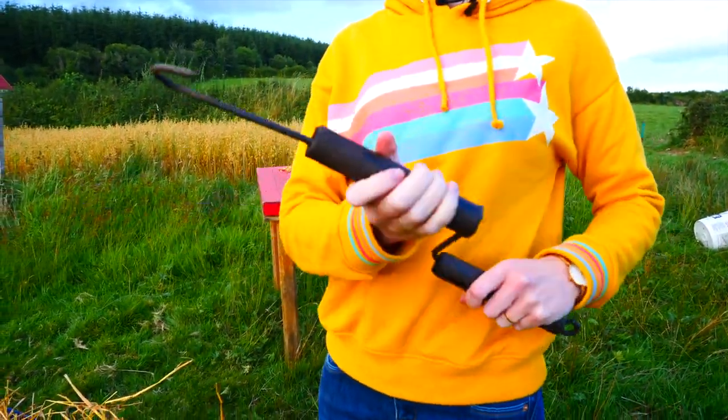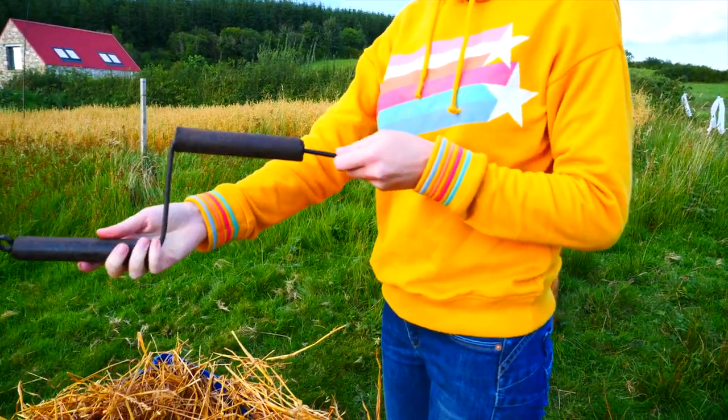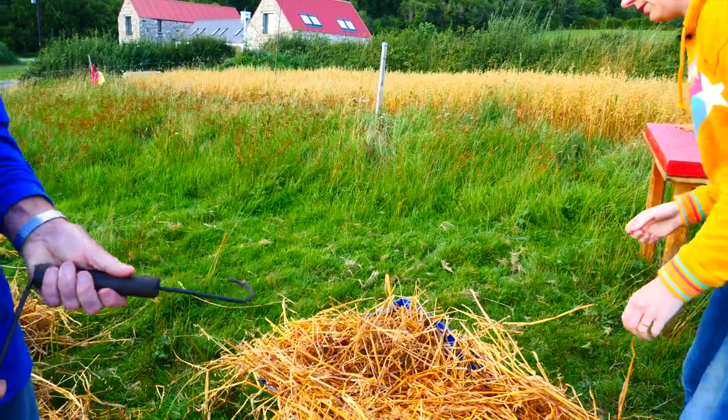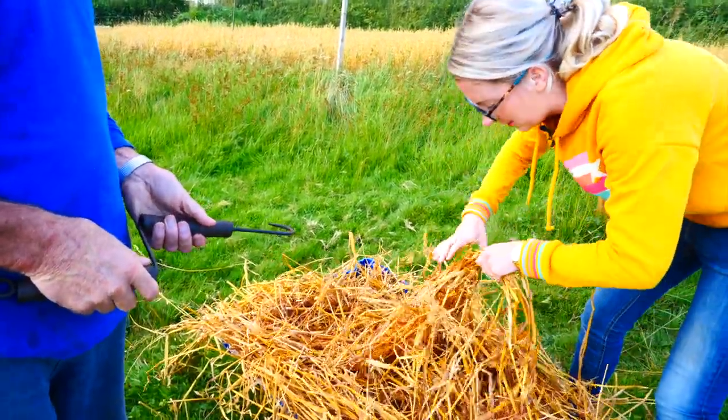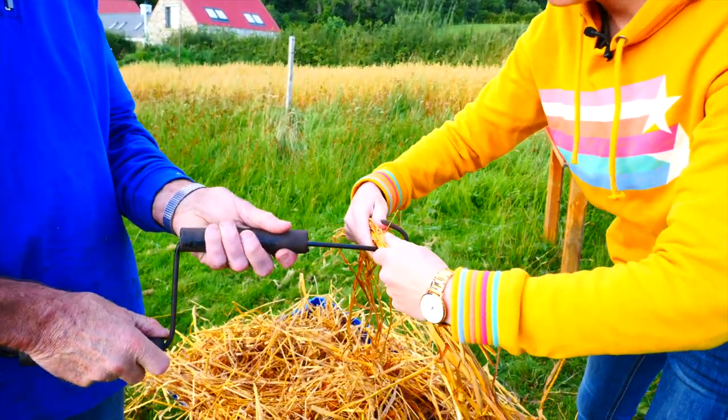The first thing you'll need to use is the twister. We'll be putting on some straw onto this, so I'll give that to you there, Dad. And we'll be using some of the wet straw, nice long pieces to wrap around the hook.